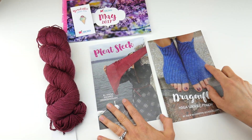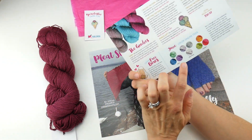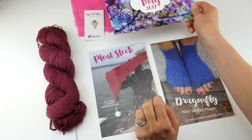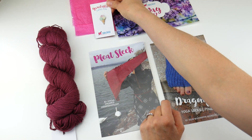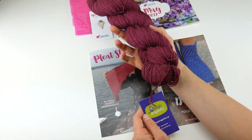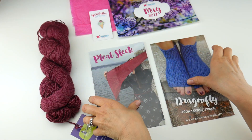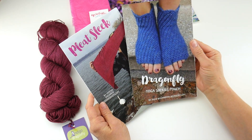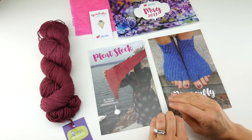That is the May Yarn Crush Box! To review: you get the card with the sneak peek for next month and a little about the colors, the fun extra ice cream yarn ball pin, the lovely yarn from Indigo Dragonfly that's super soft, and two patterns — the Pleat Sleek Knitting Pattern and the Dragonfly Yoga Socks and Pouch Crochet Pattern. This is a wonderful box.